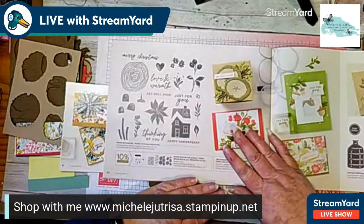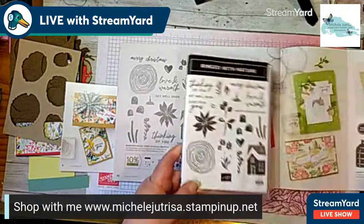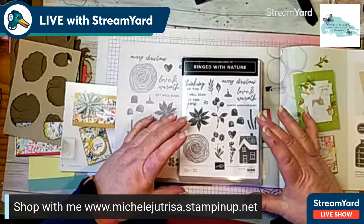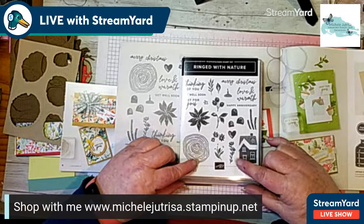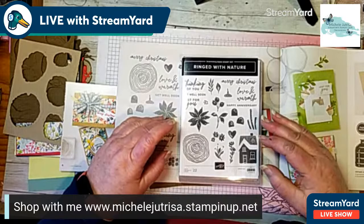What we're looking at today is in the Mini Catalog — it's the Ringed with Nature stamp set or bundle. This is the stamp set and I've got mine right here. I've taken a couple of elements out. This is also a bundle — the stamp set is really very much independent from the dies. The dies don't cut out anything that's in this stamp set, so if you didn't want to purchase the dies you could just purchase the stamp set.